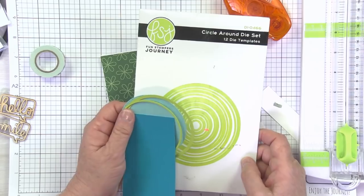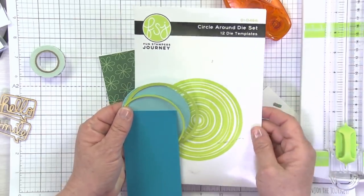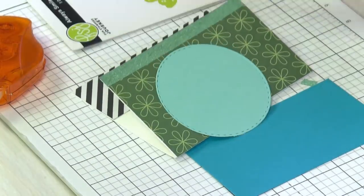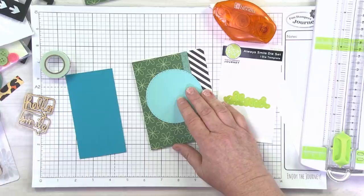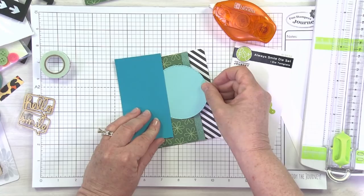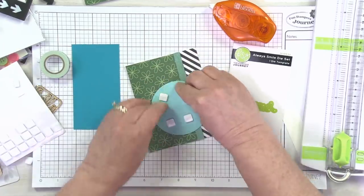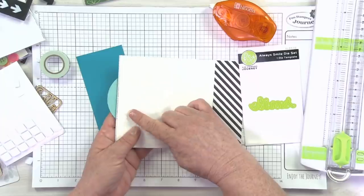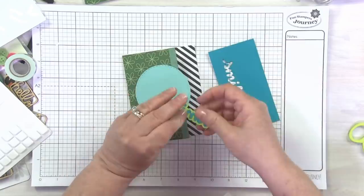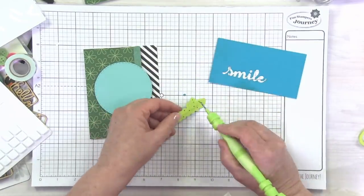This is called the Circle Around die set — I use this die set all the time. I went ahead and cut the second size circle out of just a piece of aqua color cardstock, and then I've got this other kind of coordinating blue to cut my little smile out of. You want to be a little bit careful with your foam square placement so you don't glue your card shut. Now we'll grab our Always Smile little die. When you kind of release the paper from your die, try to save your little dot for your eye — that one's kind of an easy one to pop out and lose.